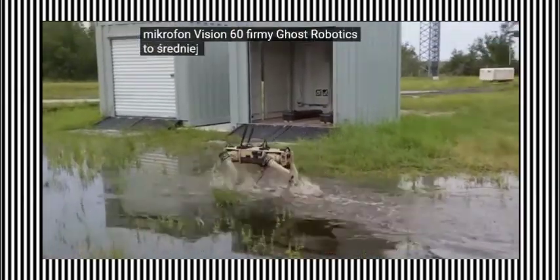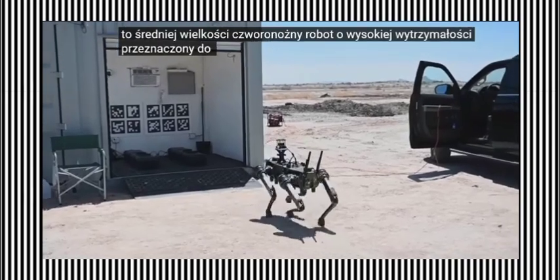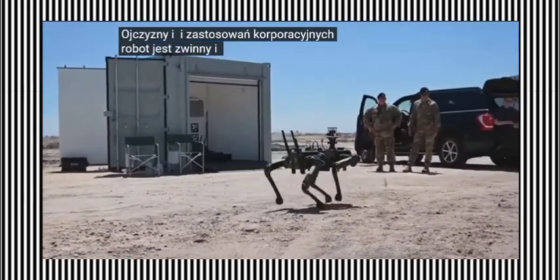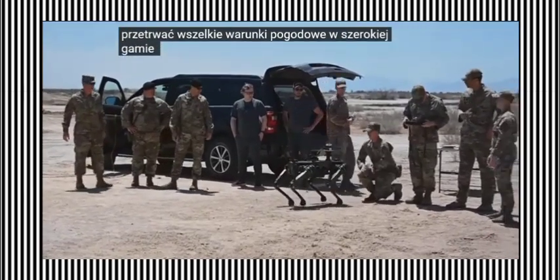Vision 60 by Ghost Robotics is a mid-sized, high-endurance, four-legged robot intended for use in defense, homeland, and enterprise applications. The robot is agile and durable enough to survive all weather conditions in a wide range of environments.